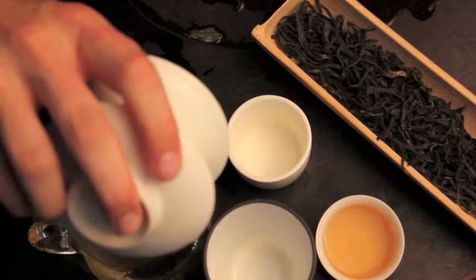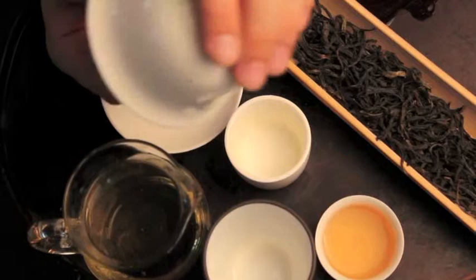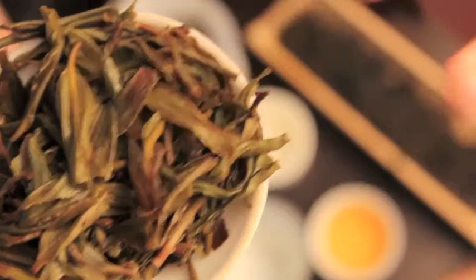As you brew the leaves they become a lot lighter, so you'll see that here they're kind of dark brown, even slightly blackish. And if you look at the wet leaves after they've been brewed, you can see the leaves themselves a lot better. They've really started to unravel and you see the actual leaf itself as opposed to just the twisted, processed leaves.